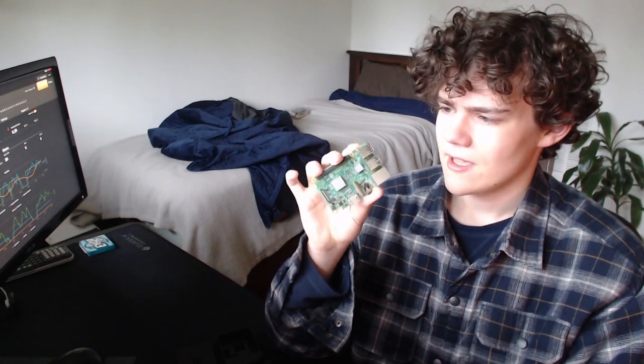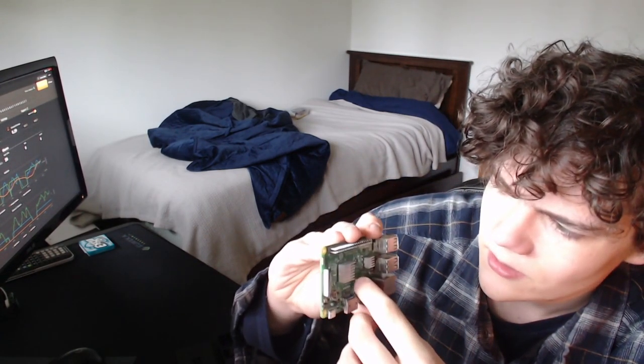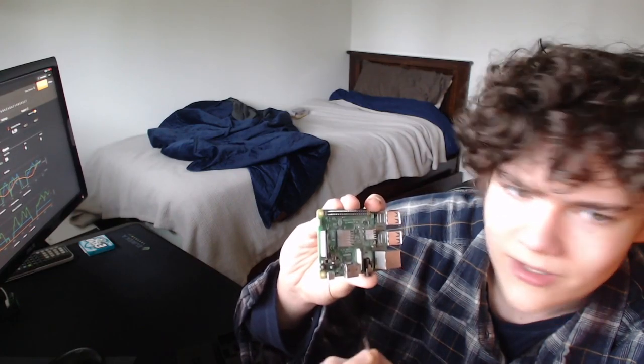I found the idea of a credit card-sized computer very cool back in 2015 when I was nine. So I bought this when I was nine with my own money — it was a Raspberry Pi 3 Model B. I thought it was very cool, and I just installed Raspbian on it, but nothing really happened and it wasn't very interesting. I just realized there's a little peel here that I never peeled off.